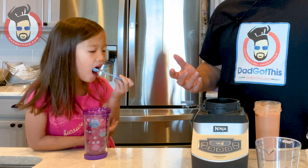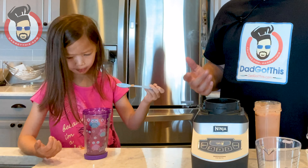See, she's messy too! For more fun and easy recipes visit dadgotthis.com. Be sure to like, subscribe, and hit the damn bell — I double dog dare you. Come on, you have to do it — it was a double dog dare. Those are the rules!